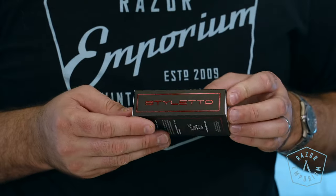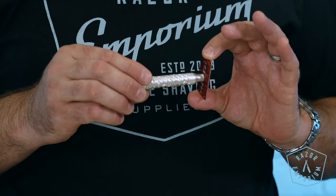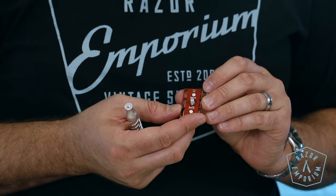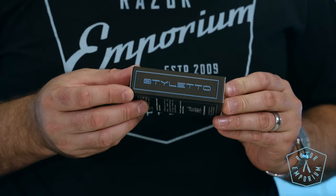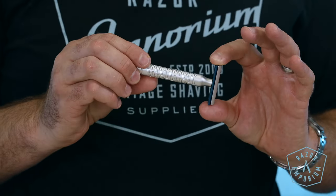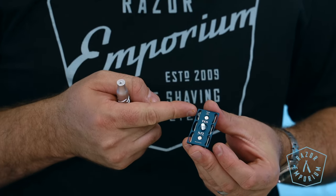Next up are the Stiletto Sting anodized razors. They feature either a red or blue anodized aluminum guard with a solid bar design, CNC machined in aluminum and entirely done in Italy. The blade gap is 0.55 millimeters with a slightly positive exposure. The Stiletto handle features a nylon razor washer pre-installed into the handle, and the special housing locks the washer and prevents it from falling.